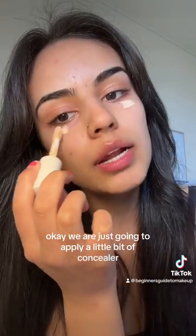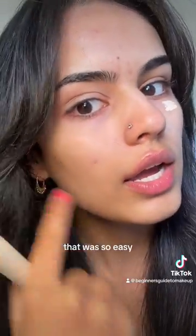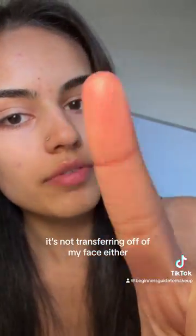We're just going to apply a little bit of concealer — I don't want to do too much makeup today — and then we're gonna blend it. I'm interested to see how this is going to blend. That was so easy, that literally only took a few seconds. As you can see, it's not transferring off of my face either.